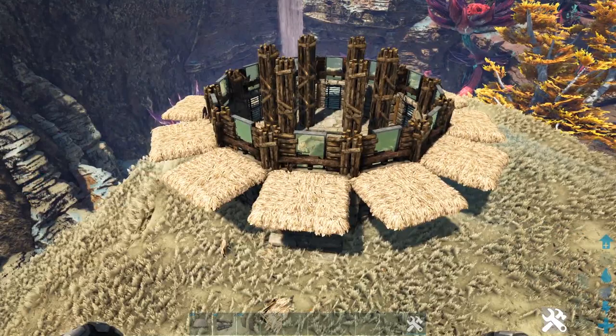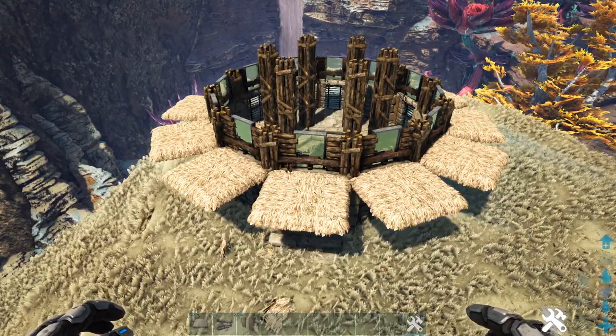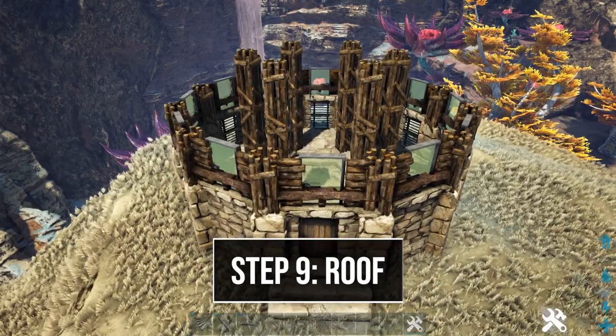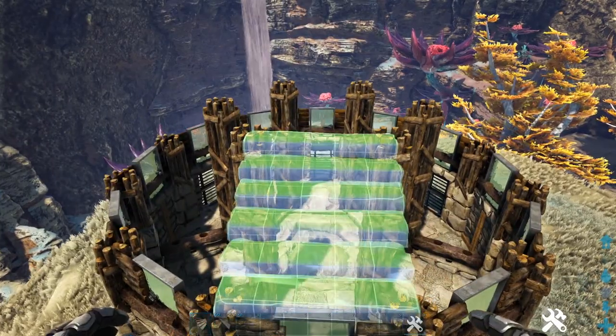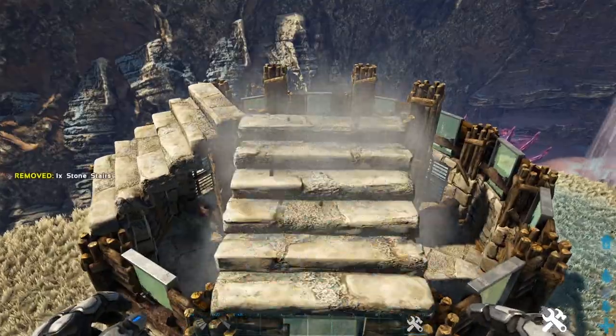Once you have all of those replaced, go ahead and pick up or destroy all of the thatch ceilings. Now we're going to build our roof. Starting here on the front, we're going to place a stone stair coming down like this, and do this on every side that has the regular stone foundations.